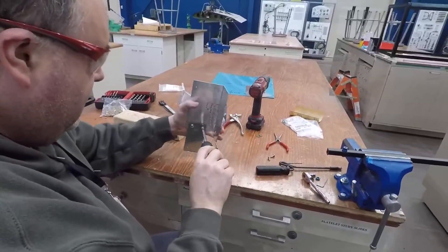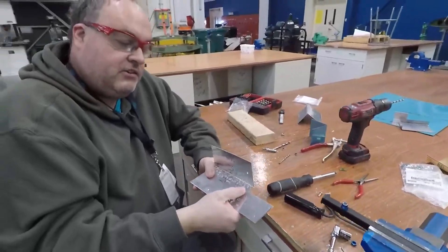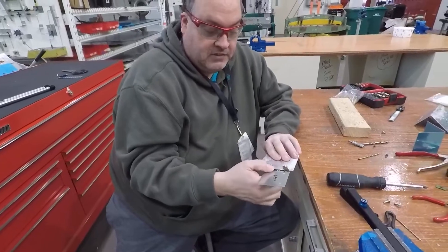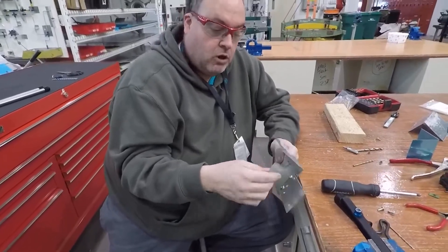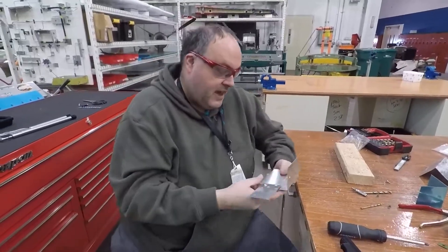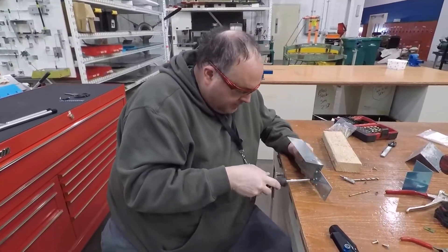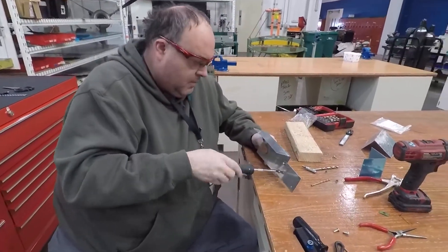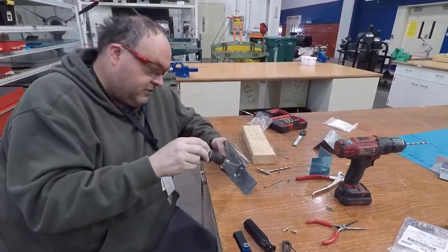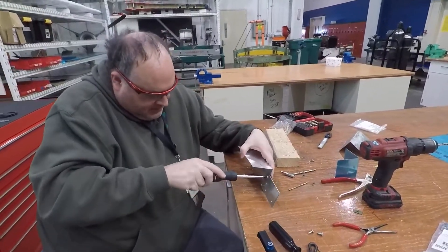I didn't torque this one all the way down, but now I would be able to attach — these nut plates, these clip-on nut plates, are real popular to use around cowlings, inspection plates, things like that. The last but not least — probably one of the most common hardware attachments for cowlings, inspection plates, things like that —